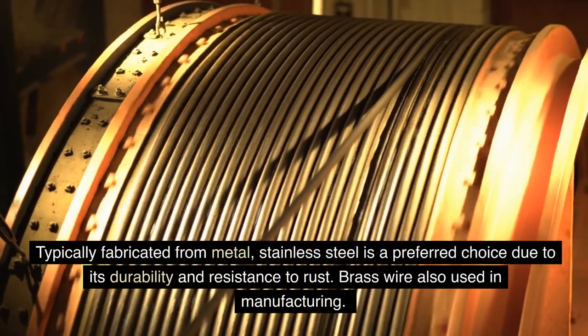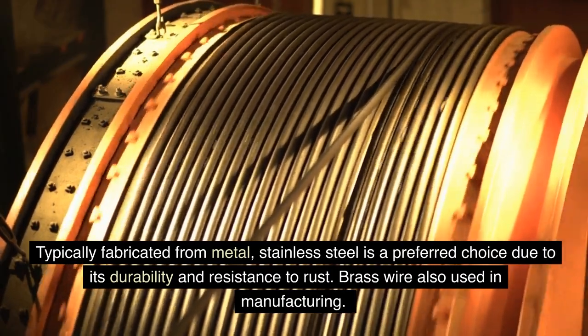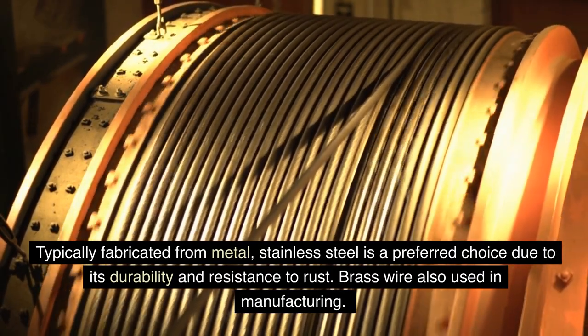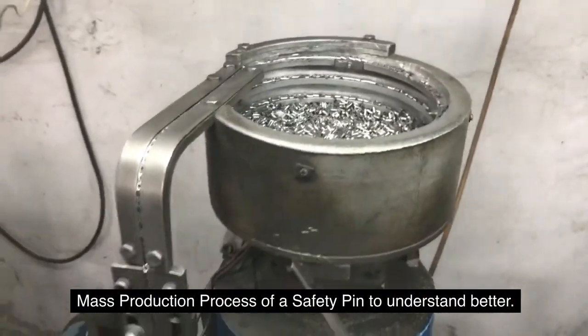Typically fabricated from metal, stainless steel is a preferred choice due to its durability and resistance to rust. Brass wire is also used in manufacturing. Understanding the mass production process of a safety pin reveals how this humble item is made at scale.